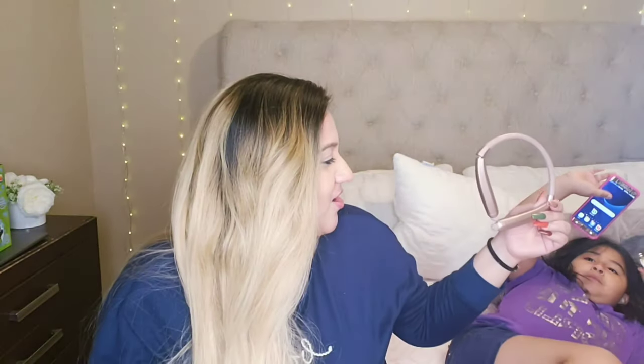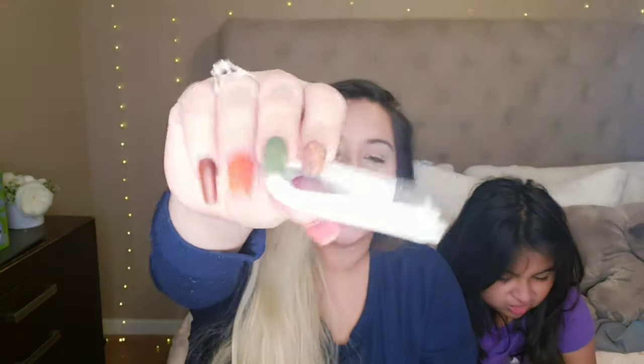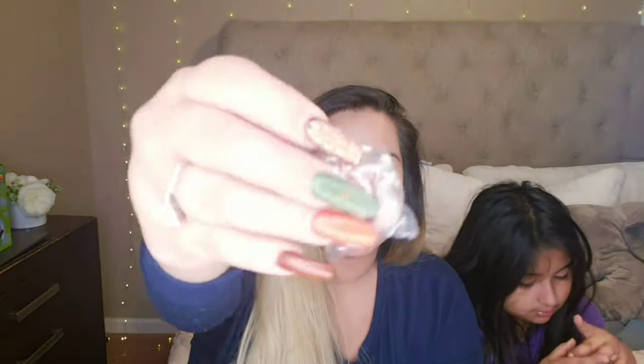They're rose gold — look how pretty they are! Look how pretty these rose gold headsets are. They fold. It comes with a USB cable and we have some little earbuds to replace — I think they have bigger ones and smaller ones for sizing — and a quick guide.